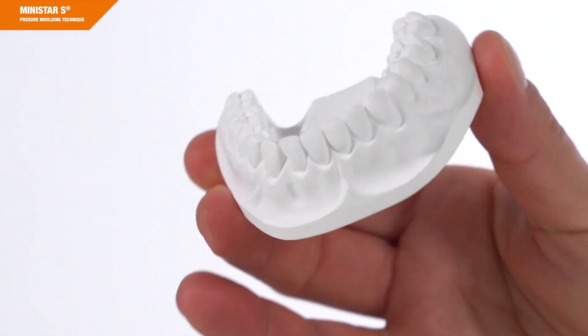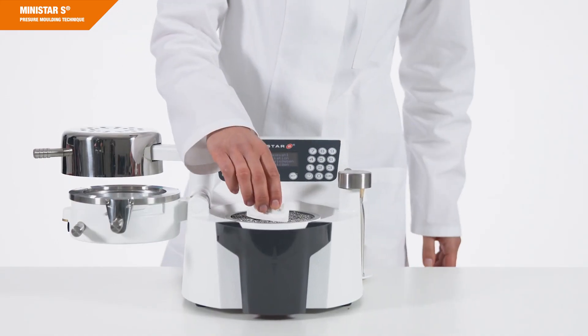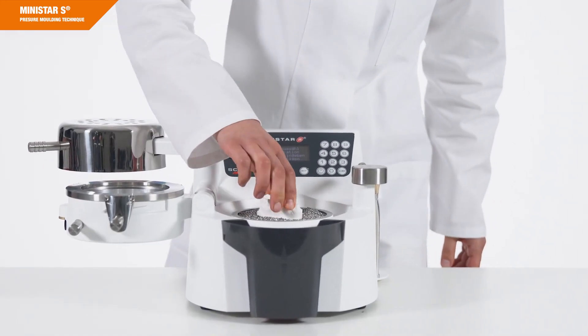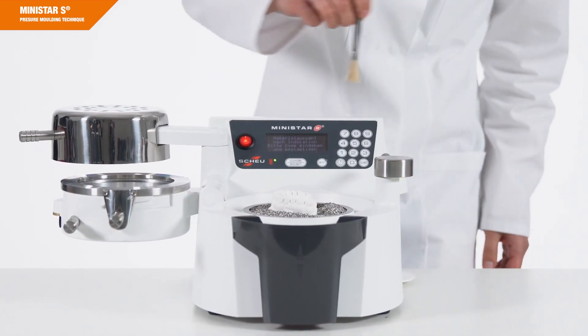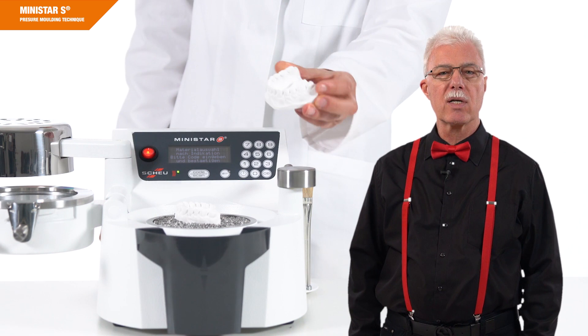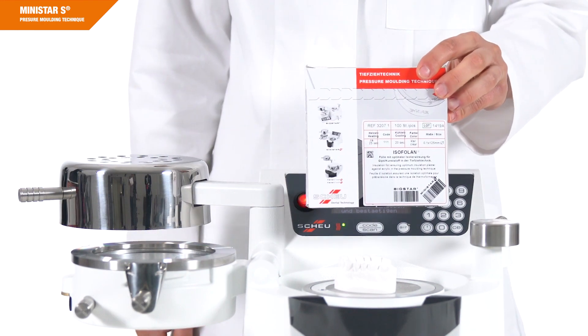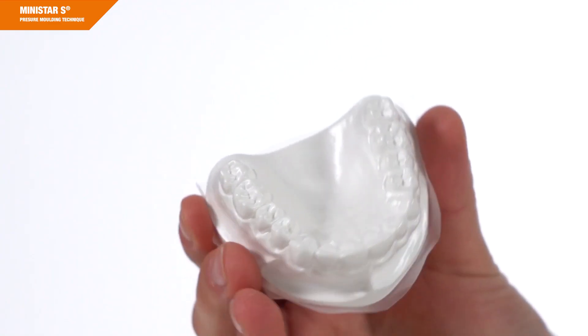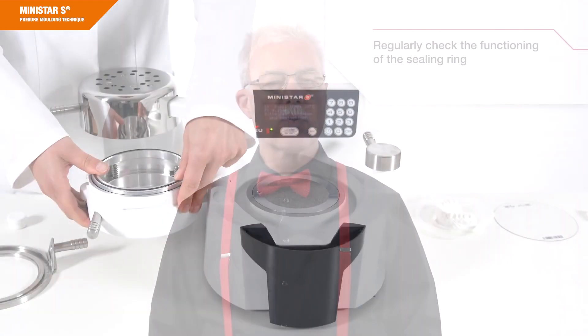A precisely and well prepared working model is the base for excellent pressure molding results. Make sure to embed the models in the model cup filled with pellets to the upper sealing rim. Fabricate a duplicate model, in particular if you are using hard elastic material. If you are using hard or hard and soft material, it is recommended to use an insulating foil to facilitate the lift-off of the splint from the model. Thanks to the smooth surface, it will also be easier for the patient to insert, remove and clean the splint.